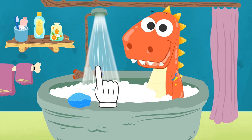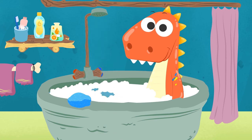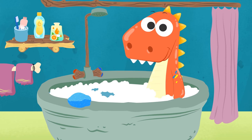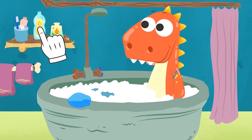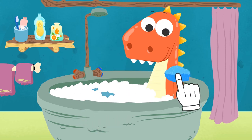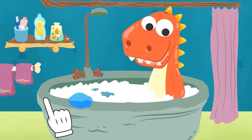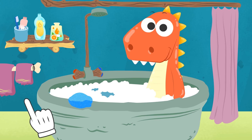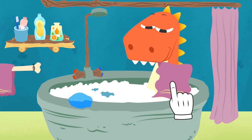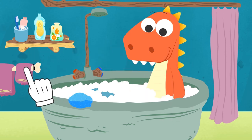Let's have a look at you now! Oh, you still have a couple of difficult paint stains! Don't worry! We'll use a little trick — body oil! We apply a little bit of oil on the stains, and we use the sponge to scrub again. Now the stains are magically gone! We just have to towel you dry! And now you're ready for a new adventure!